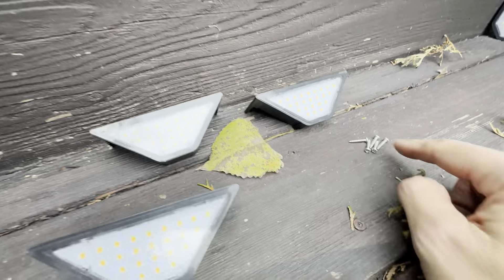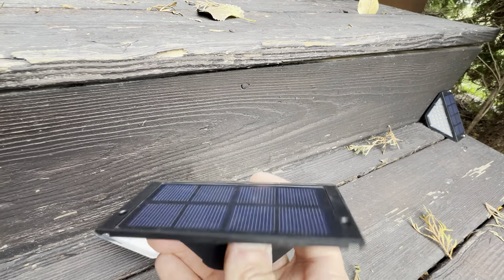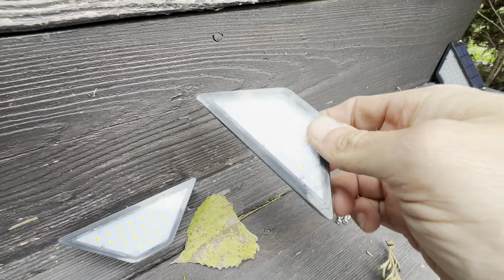Very easy to put together. These are the screws that it comes with, and these are the actual lights right here. Just got to make sure you turn it on before you screw it in, and then basically you can see — as soon as the solar is covered it turns into a very bright light. There are a lot of LEDs in here.